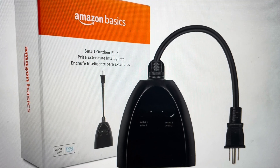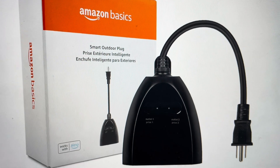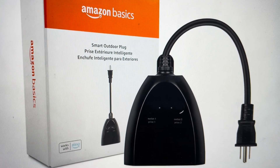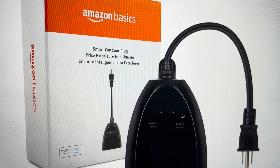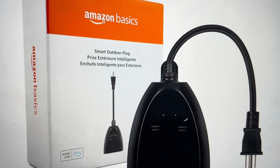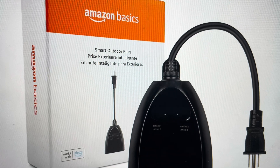Hey everybody, this is a real quick video in case you have an Amazon Basics outdoor smart plug and you need to do a hard reset on it. There are two main reasons you might want to do this. The first is troubleshooting — if this plug will not connect to your Wi-Fi, or it won't sync or pair with your device, or if you're having any issues where it's not responding or communicating with the app, a hard reset can fix a lot of these issues.